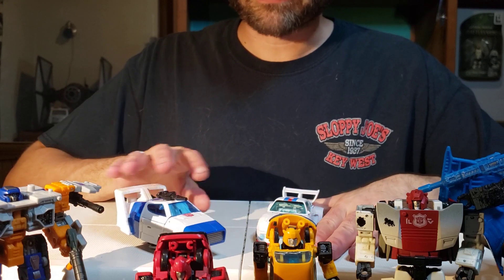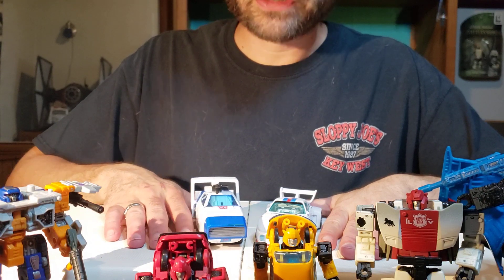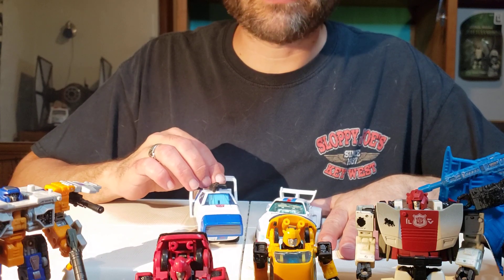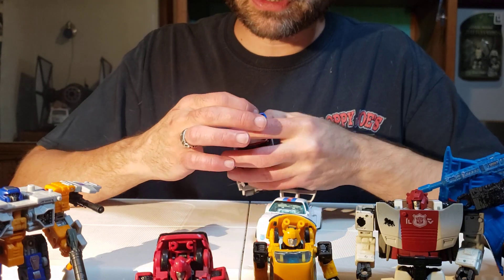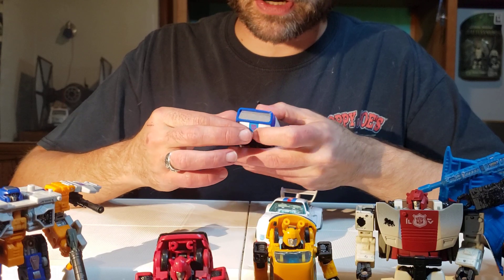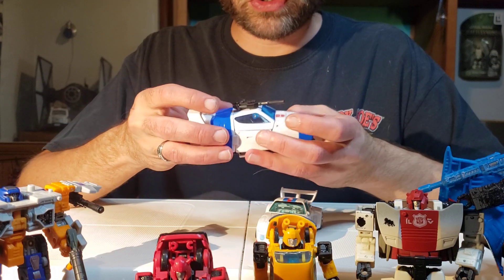Anyway, guys, that's just a quick little video on Transformers Buzzworthy Bumblebee Origins Jazz in vehicle mode. There's not really much more to say about this vehicle mode. Feel-wise, it's all smooth, slick plastic — I almost forgot to mention that — except on the front where we got his grill and that nice venty action going on there, and the headlights underneath. But everything else about this vehicle mode is smooth.